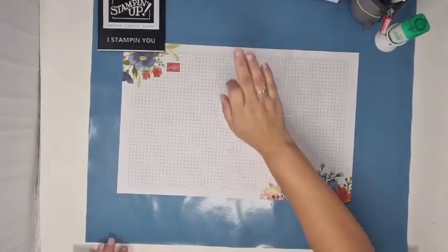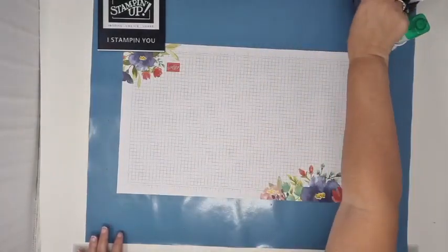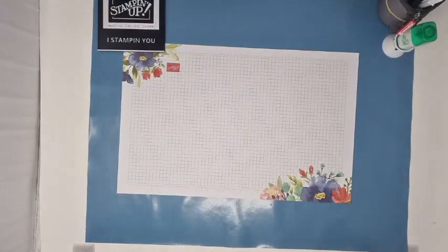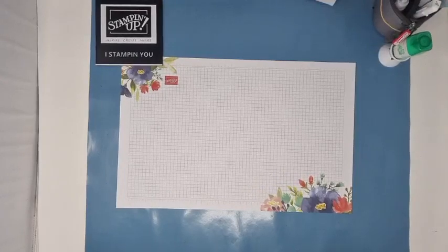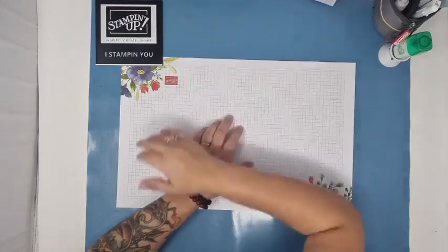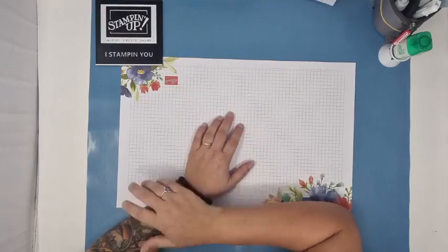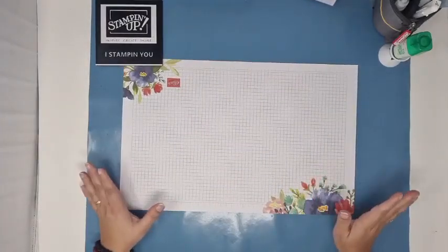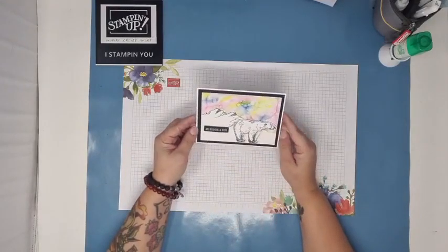Les filles, j'espère que vous allez bien. Vous passez une belle journée. On se retrouve un petit peu en décalé par rapport aux autres jours, mes habitudes, puisque j'avais un petit rendez-vous. Et maintenant, je suis toute disponible pour vous. Bonjour Sandrine, bonjour Brigitte, coucou Chantal, coucou Linda, coucou Christelle, coucou Viviane, coucou Sylviane. Alors, aujourd'hui, comme je vous l'avais promis et comme on me l'a demandé, on va réaliser la carte avec l'ours polaire.